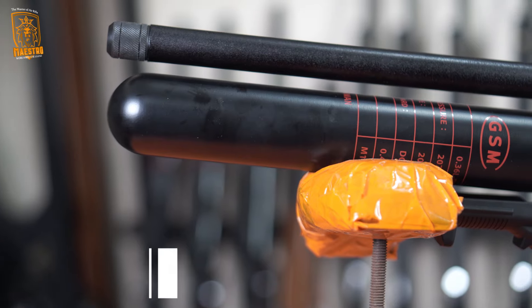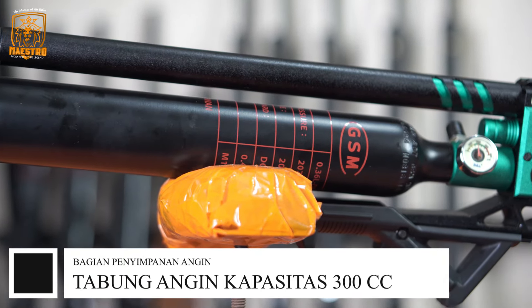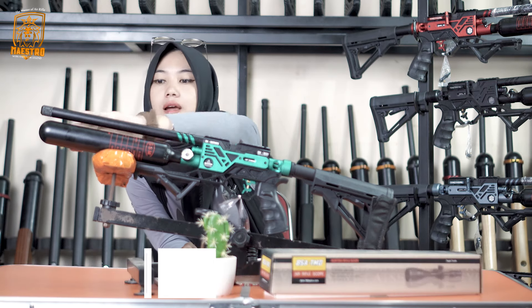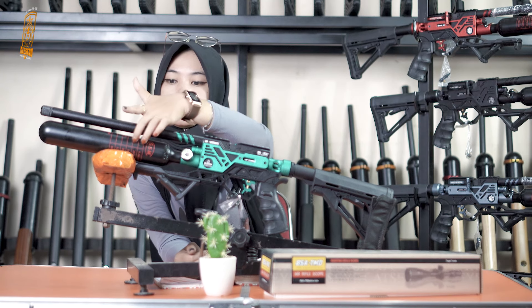Lanjut kita ke tabung. Tabung disini adalah tabung import yang memiliki volume 300 cc. Modelnya lucu, kecil tapi panjang. Untuk panjangnya kurang lebih sama dengan laras.